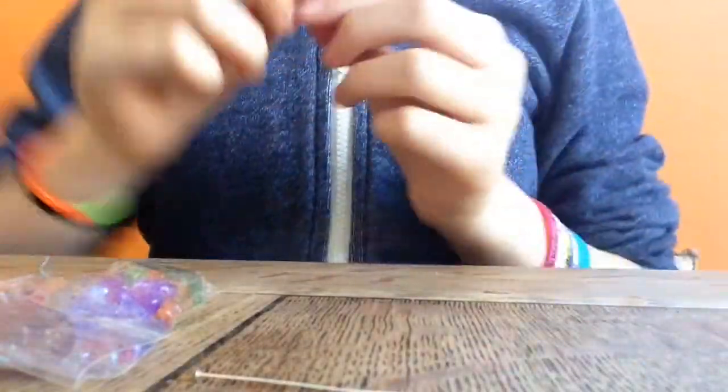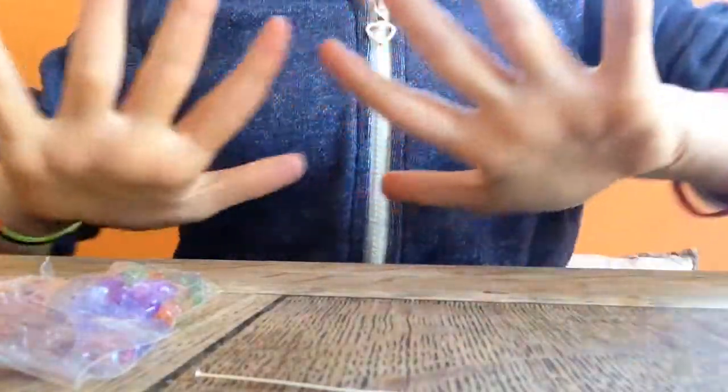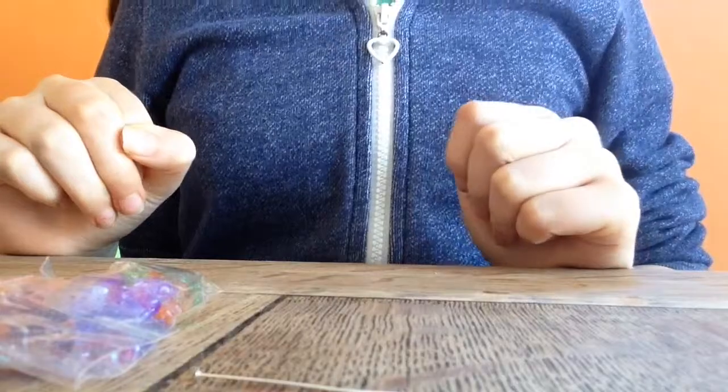Hi guys, sorry for the weird filming angle, but anyway. So today I'm going to be showing you how to make a really cute little bead wand thing — that's what I'm going to call it, because I can. So let's get started.